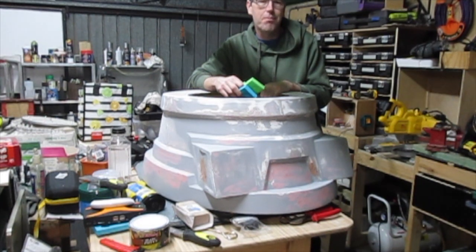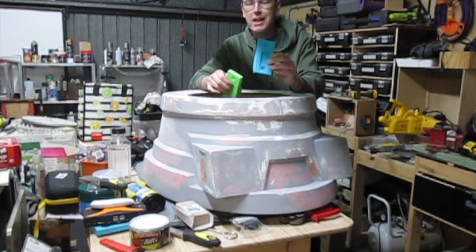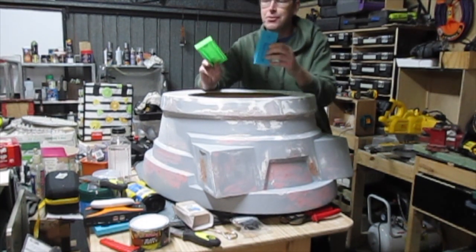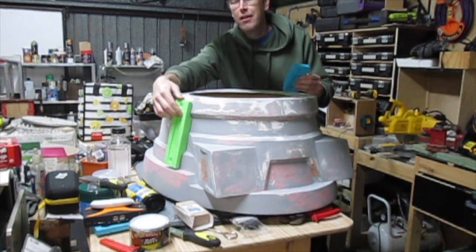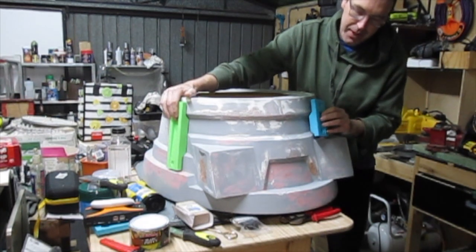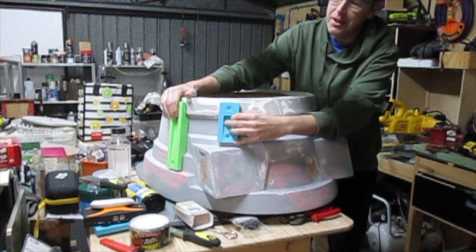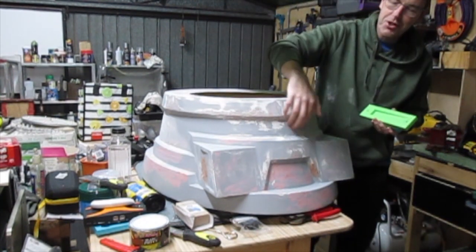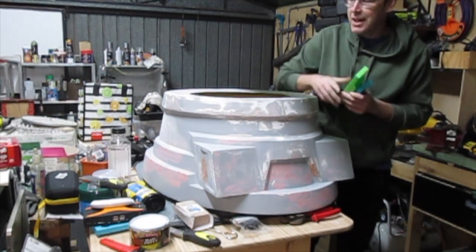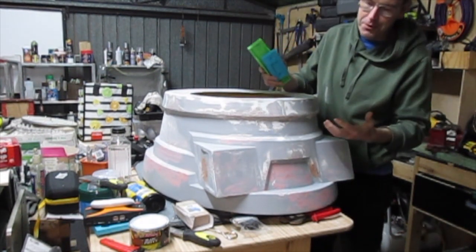You can probably hear the 3D printer going in the background. I'm currently printing the last of these — the armor slats that are going to go around the outside. There's a long one for here and a short one for around the front, and they sort of go there and there. I need to get those fitted on, but I also need to make sure that all — or as many as I can — of the hollows and dents in this section are filled in.